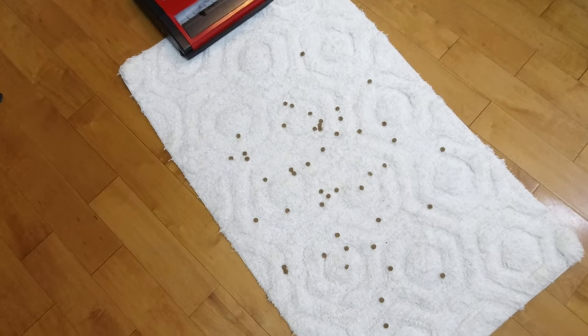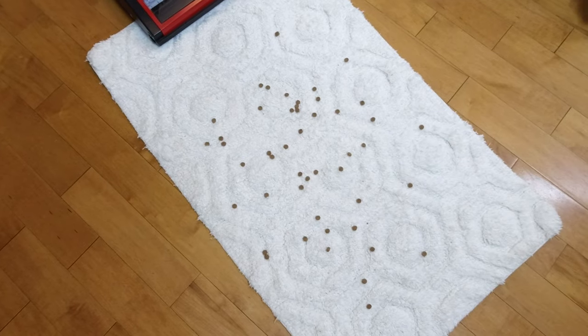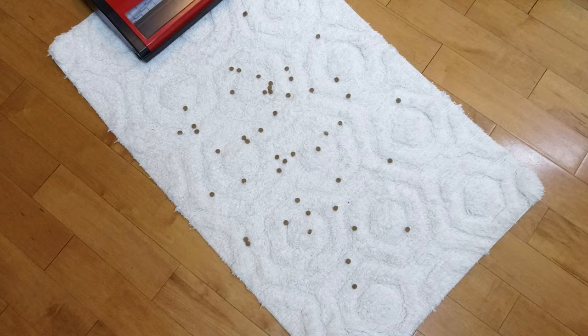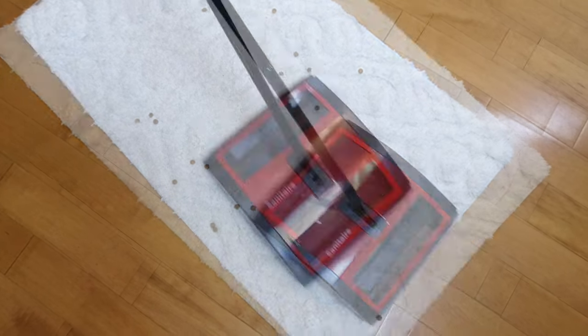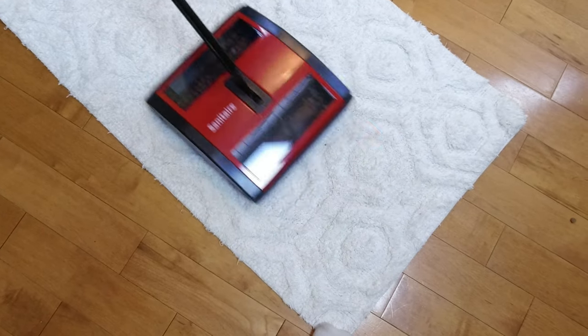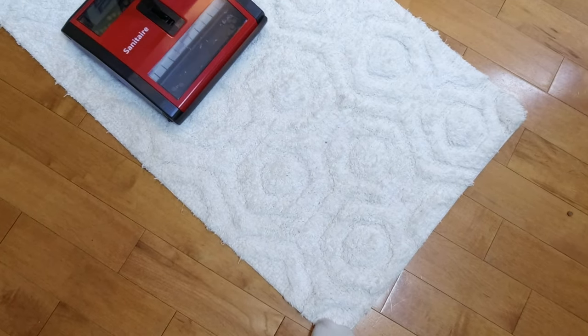So, this is a small area rug, and on it you will see pieces of cat food. We're going to run it over and see what happens. And a few swipes — there we go. We are done.